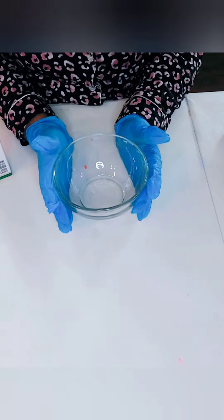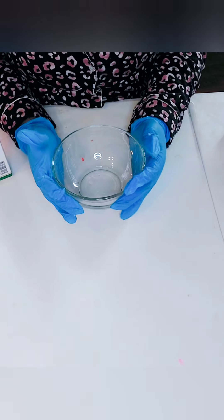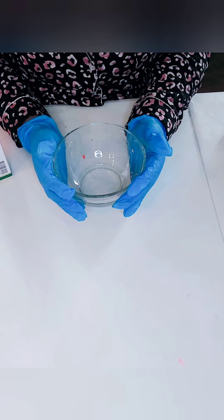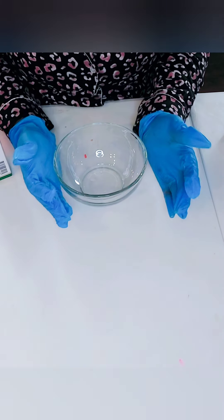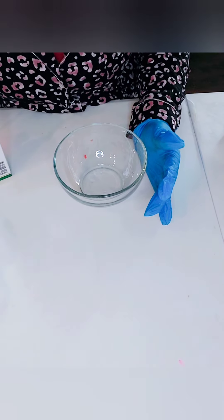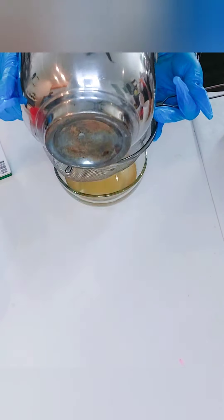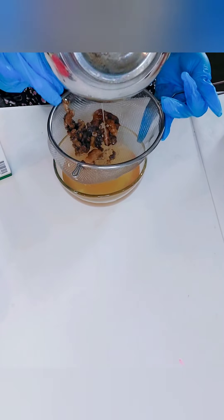We are now going to complete this recipe. This recipe is a very easy recipe that you can do at home by yourself — just a few ingredients. This is one of many stretch mark recipes. Stretch mark recipes are very very limited. So next we're going to strain off our python fat in our bowl.